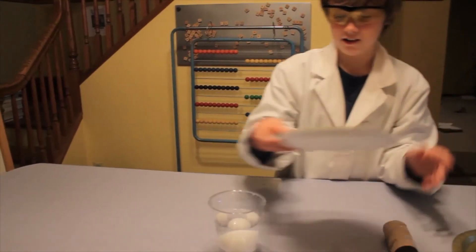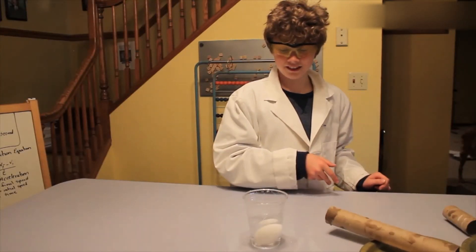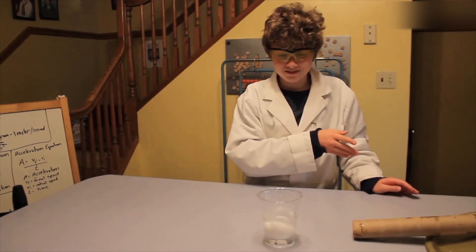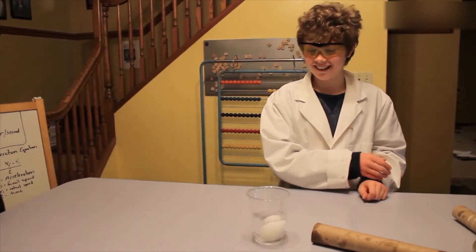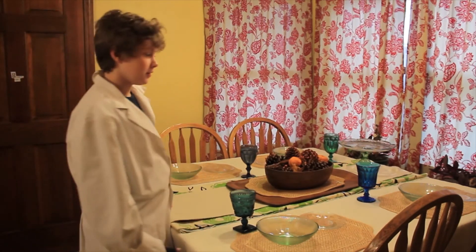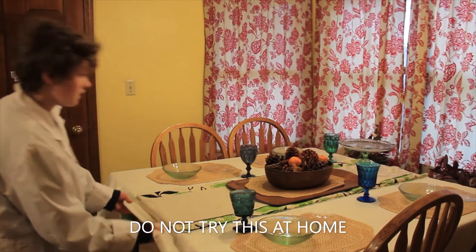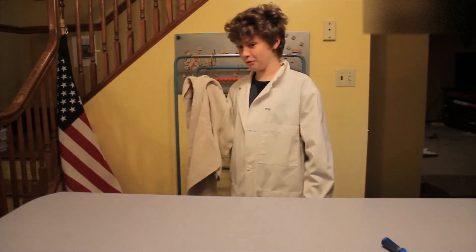Now let's scale it up even more. Have you ever seen that magic trick where magicians will pull the tablecloth out from underneath a bunch of dishes? That's inertia. One, two, three. Hope you weren't following along with that one.